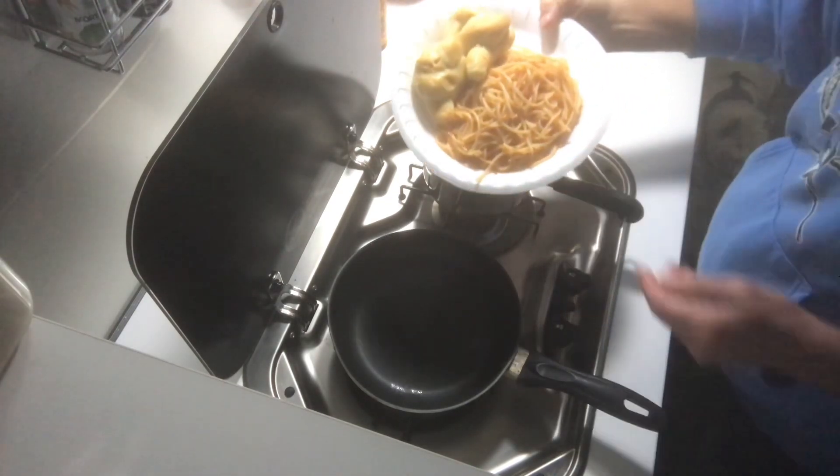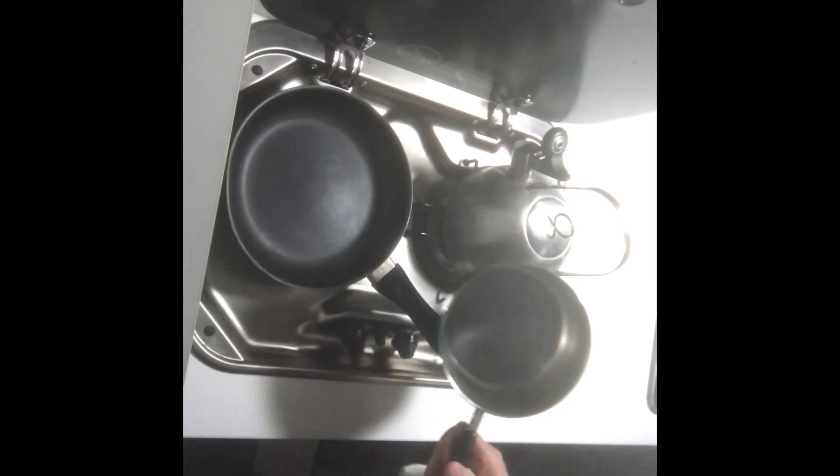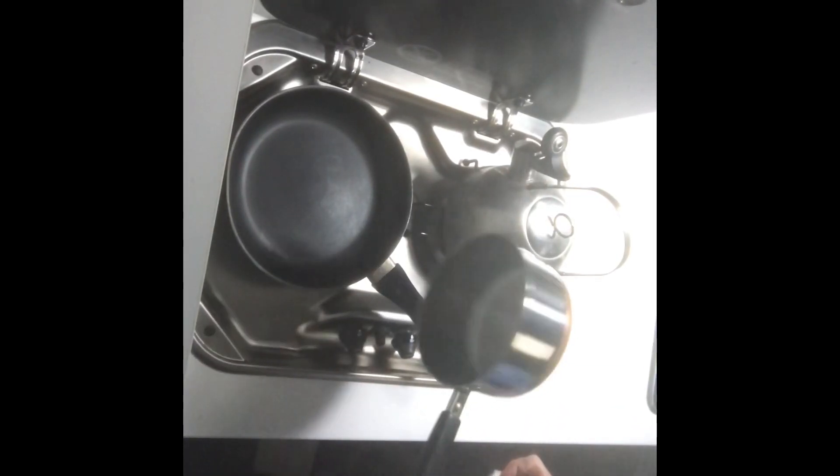So leftover spaghetti for dinner. Quick update: pan cleaned up nicely.